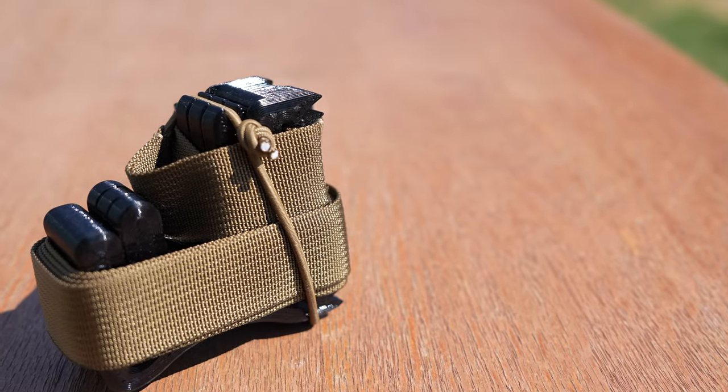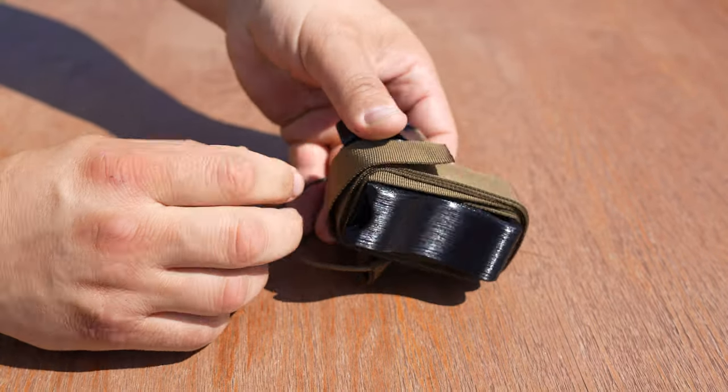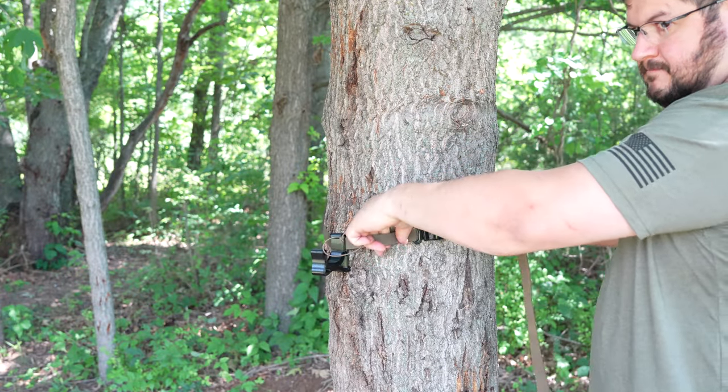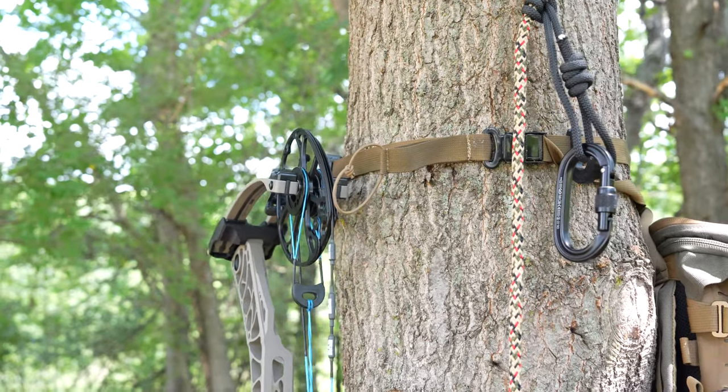What's going on guys, welcome back to Michigan Great Outdoors. I'm excited for this episode today — we're unveiling a new product that just hit the market as of this morning. This is from Innovating the Outdoors: the Runt bow hanger system. Here it is — the Runt, a saddle hunter bow hanger.